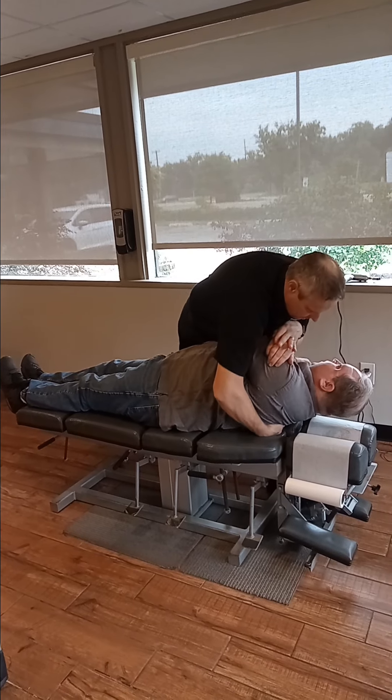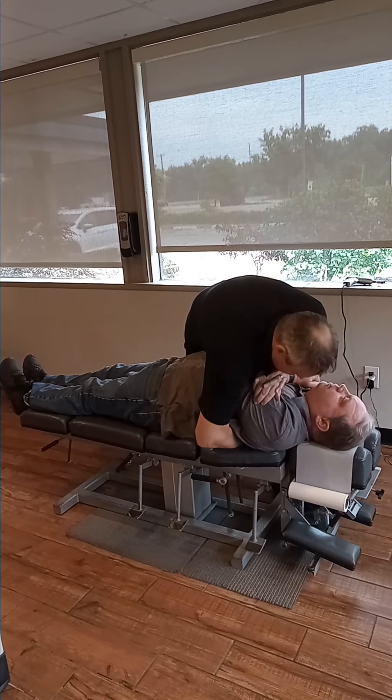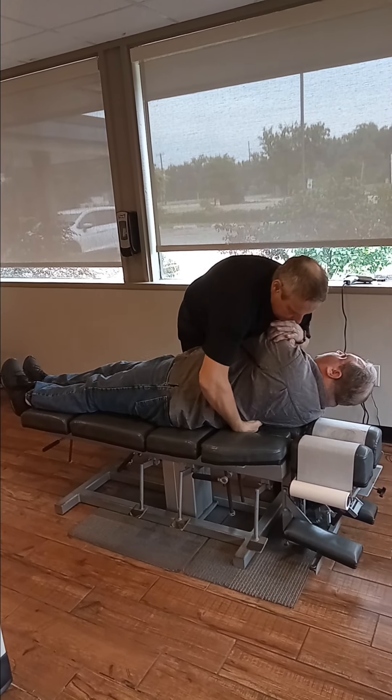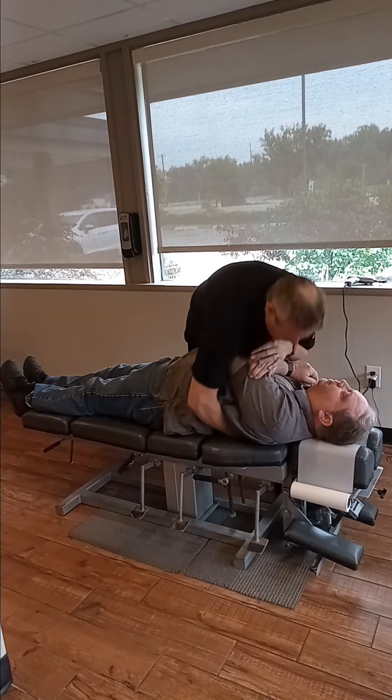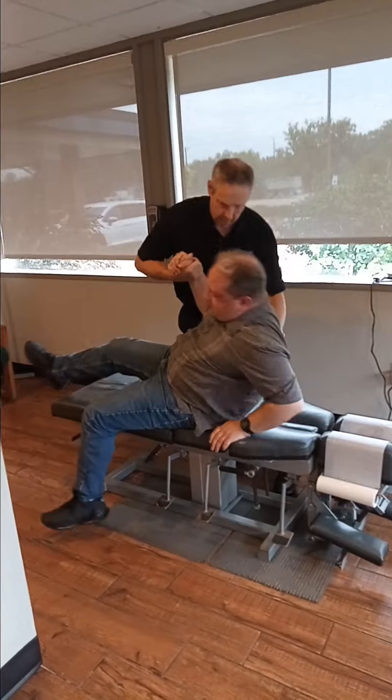And then right through here. We'll do a couple more. And then maybe one more. There we got some good movement. I think let's put you in a chair next — we'll check your neck that way.